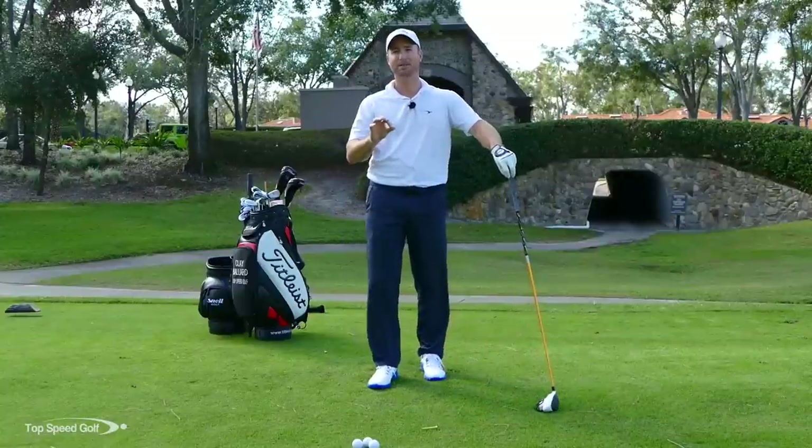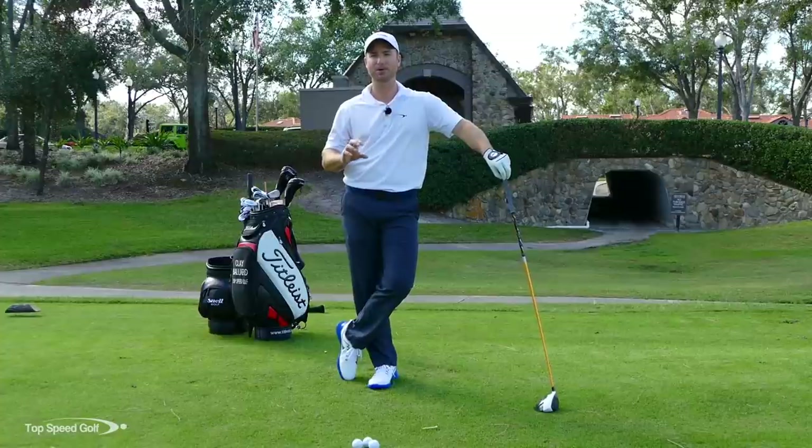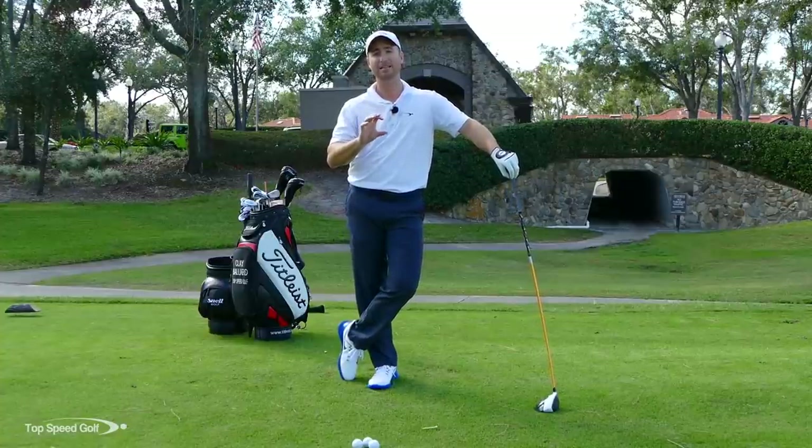That's piece number one: snap, don't slap. Piece number two — it's the same old saying we've heard for a long time, but with a new twist: we're going to tee it high and let it fly.